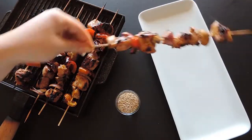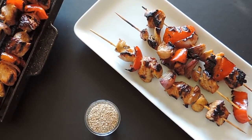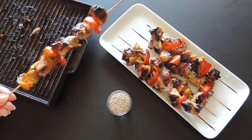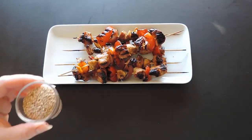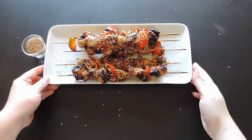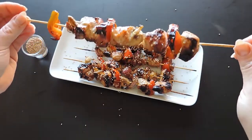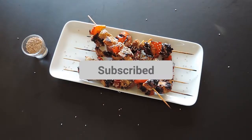Now transfer the grilled skewers to a serving plate. Sprinkle them with sesame seeds. And voila! You now have 10 beautiful skewers ready for your guests. As always, don't forget to like, subscribe, and comment with your favorite skewer recipe. We love hearing from our viewers. Bye!